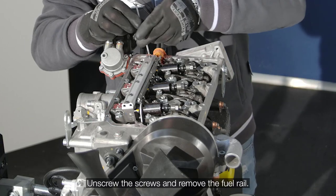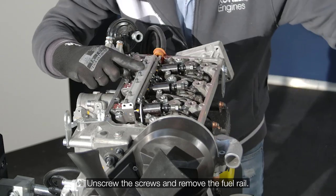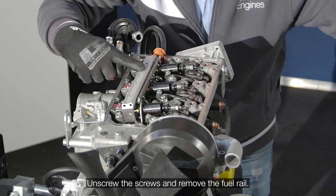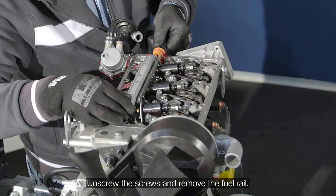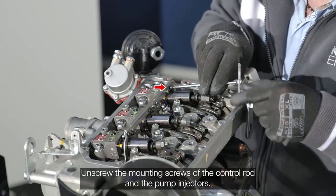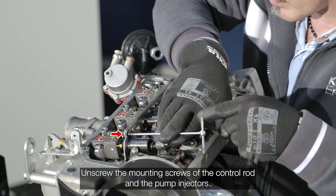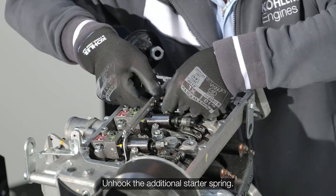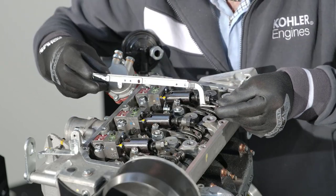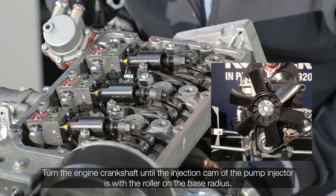Remove the fuel rail. Unscrew the mounting screws of the control rod and pump injectors. Unhook the additional starter spring. Remove the rod by disconnecting it from the adjuster lever. Turn the engine crankshaft until the injection cam of the pump injector is with the roller on the base radius.